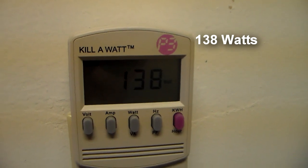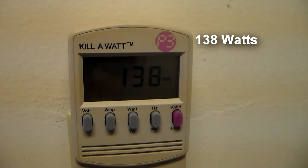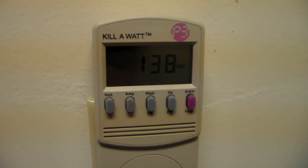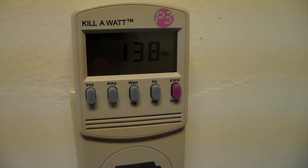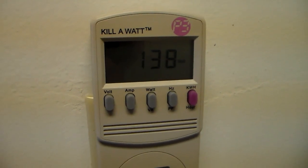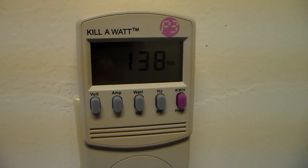That's a lot less than the older side-by-side, which was using 200 watts — about 60 watts less. This machine will also cycle on and off about 50% of the time, so it's basically like having a 70-watt light bulb turned on 24 hours a day, which is definitely a lot less than the side-by-side.